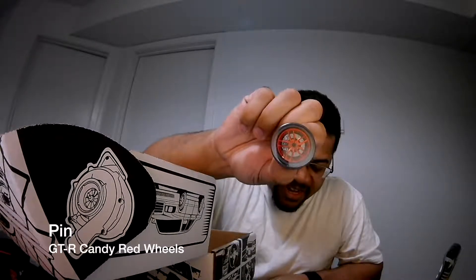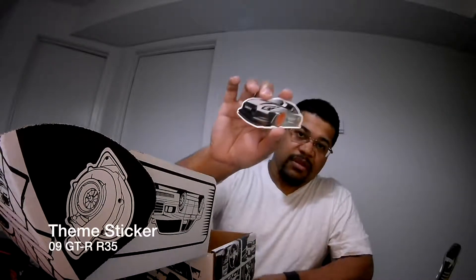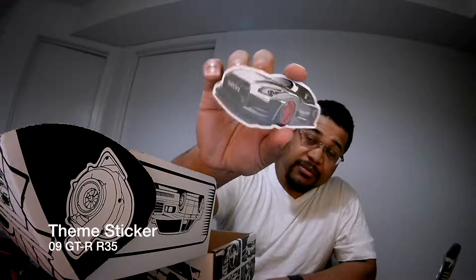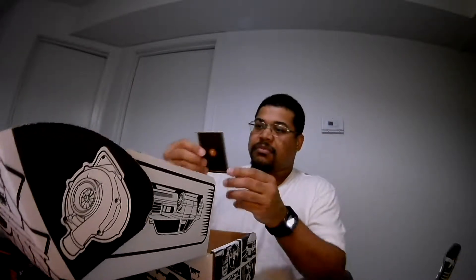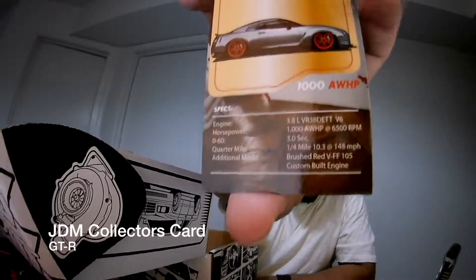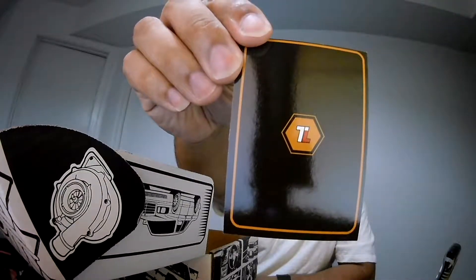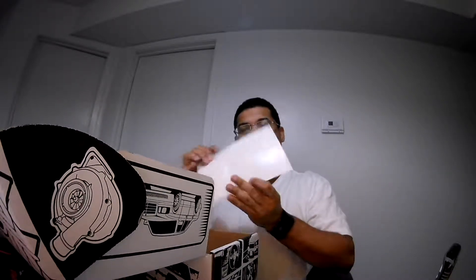The GTR candy red wheels pin. GTR sticker. A Tuner Crate member sticker. GTR trading card. And your receipt.